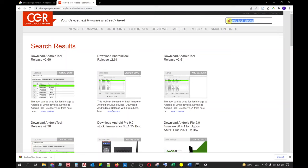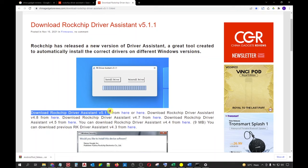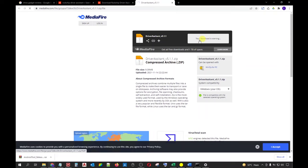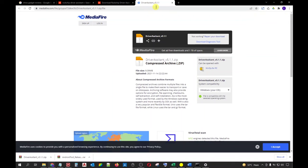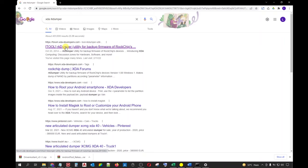On the previous website search bar, we can now type 'Rockchip Driver Assistant'. The latest version will be listed first in the search result. Open the link on a separate tab and you will be given several links to download the Rockchip Driver Assistant. I will again be choosing the first option. Open the download link on a separate tab and click the Download button to initiate the download. Once done, you can now close all the tabs except for the Google search page. On the Google search bar, type 'XDA RK Dumper'. Select the link that directs you to the XDA Developer Forum about RK Dumper, open it on a new tab, and download RK Dumper version 108.